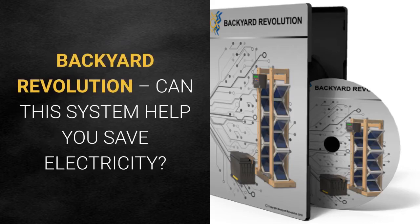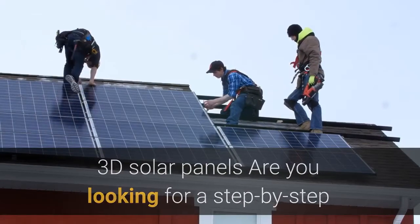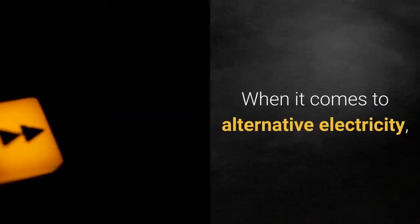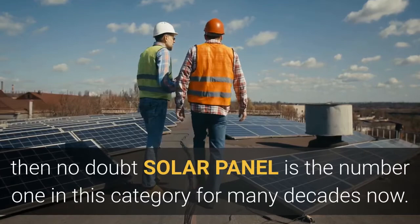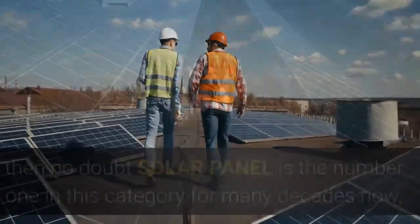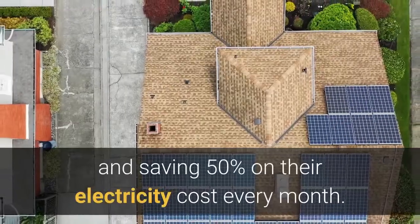Backyard Revolution — can this system help you save electricity? 3D solar panels: are you looking for a step-by-step guide on setting up your homemade solar power? When it comes to alternative electricity, solar panels are number one in this category. For many decades now, many people are investing in solar panels and saving 50% on their electricity cost every month.